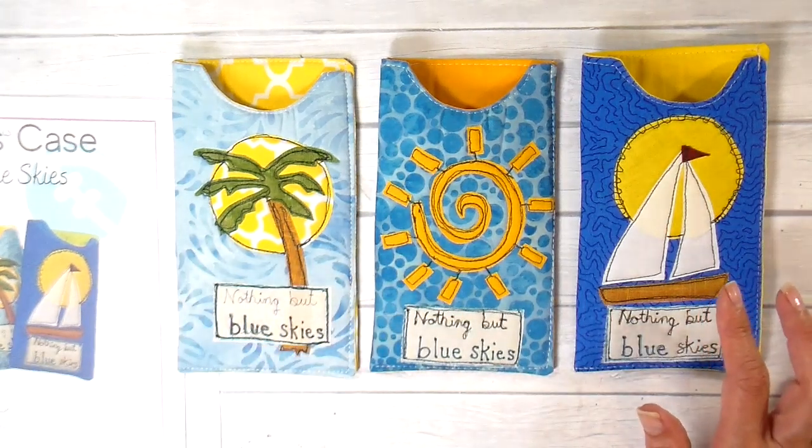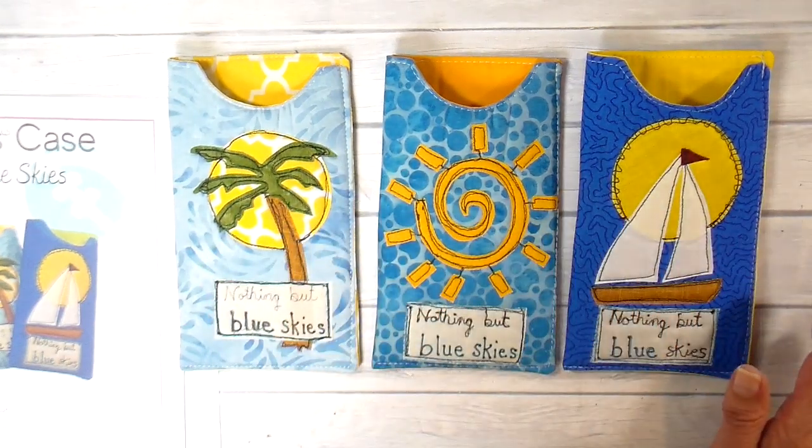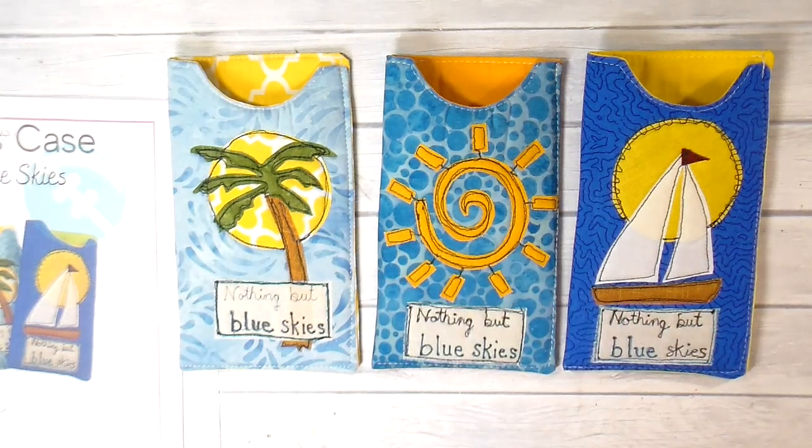I thought I would share this project with you. With any of my projects, feel free to make them and sell them — I don't mind at all. In fact, I'm honored. I just think it's wonderful to be able to share and to live open-handed like that. I just ask that you don't sell the pattern.